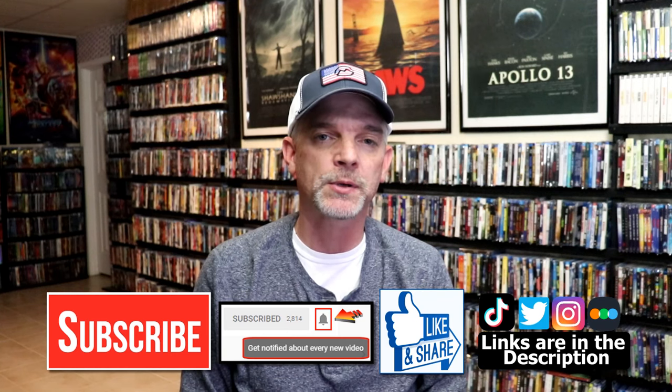Please leave me a comment below. Let me know what you think about this particular Steelbook unwrapping, and also let me know your thoughts on Black Hawk Down, because I really do enjoy reading your comments. If you like what you saw here today, please give a thumbs up and share the video.